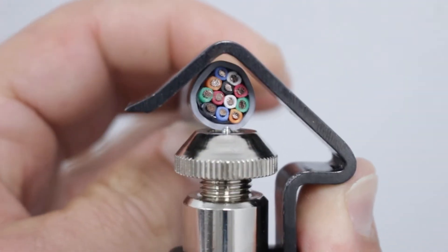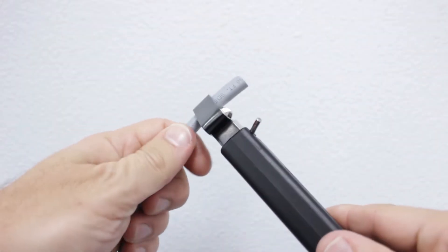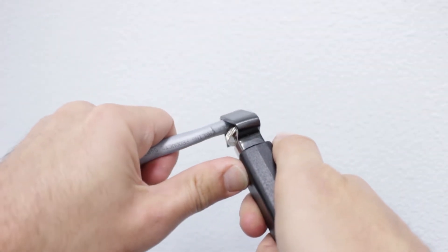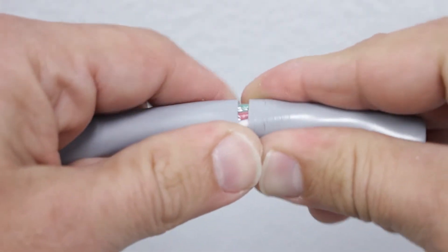Using the ring slit tool, adjust the blade depth to match the insulation thickness. Place the tool over the cable and work it in one direction multiple times. With the insulation cut, turn the blade using the lever and work toward the end of the cable. This makes the insulation easier to remove.